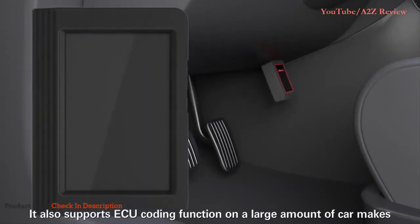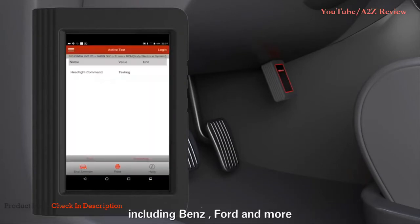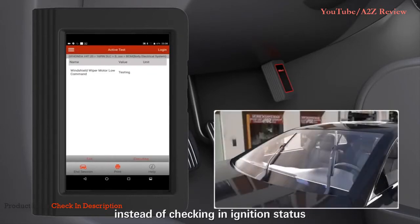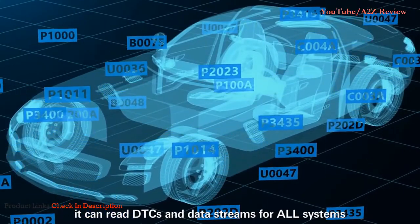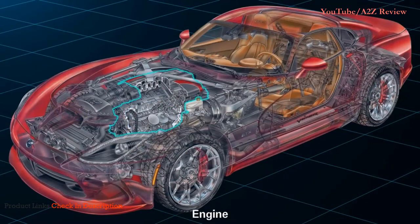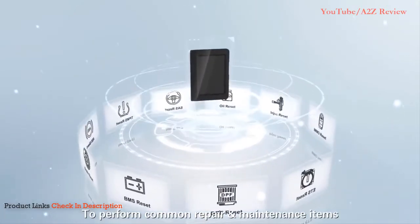The X431V supports ECU coding for a large number of car makers including Benz, Ford, and more. Active Test makes the tester output functions instead of just checking ignition status. For comprehensive diagnostics, it can read DTCs and data streams for all systems, including transmission, engine, fuel system, emission system, body, powertrain, and more.